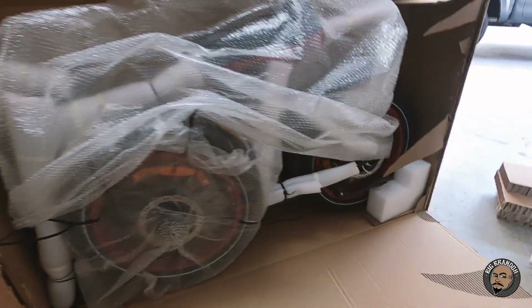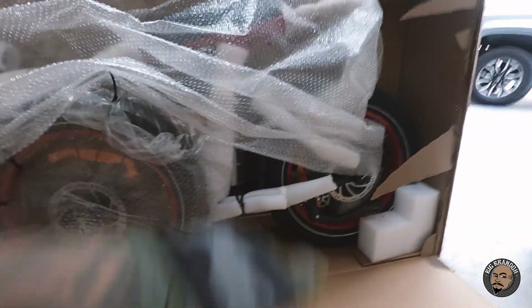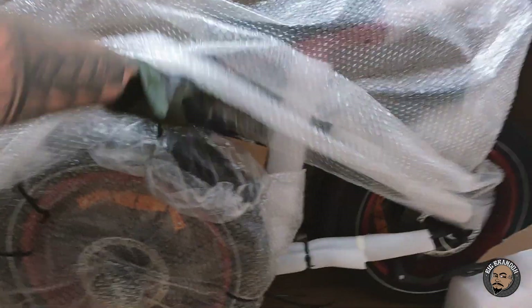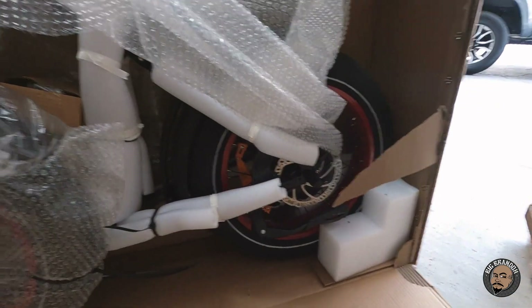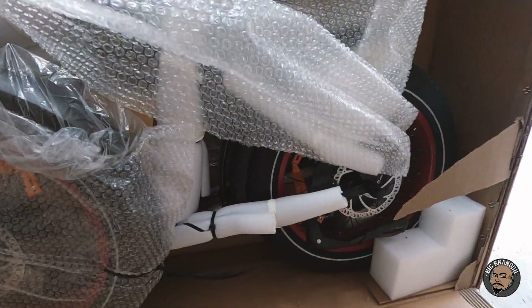This is what it looks like wrapped up — looks like they got the front tire off, so we're gonna have to attach that. This is what it looks like with everything zip-tied up, with foam protecting everything. Pretty cool — pull this thing out, cut all the zip ties off, and start putting it together.